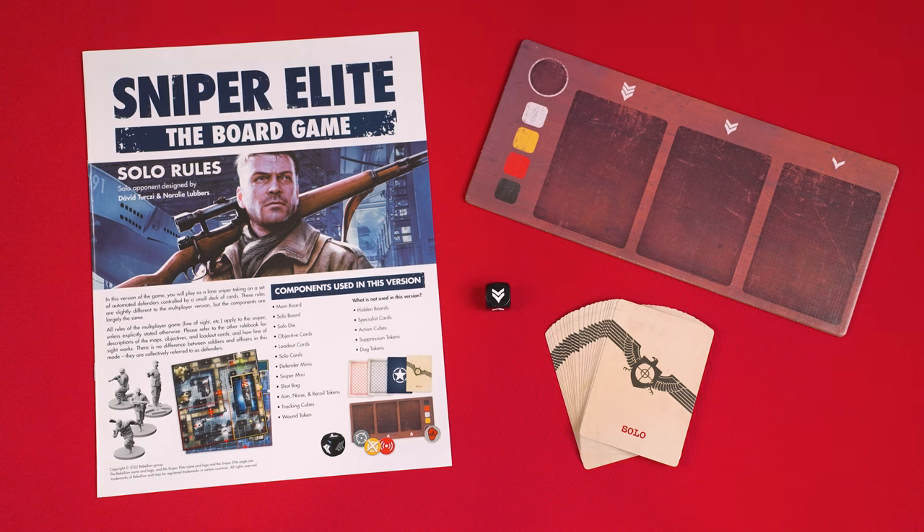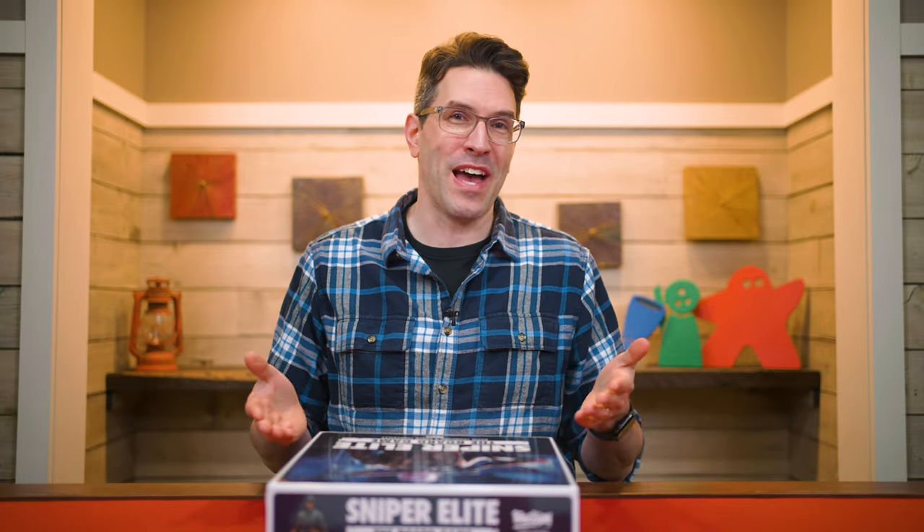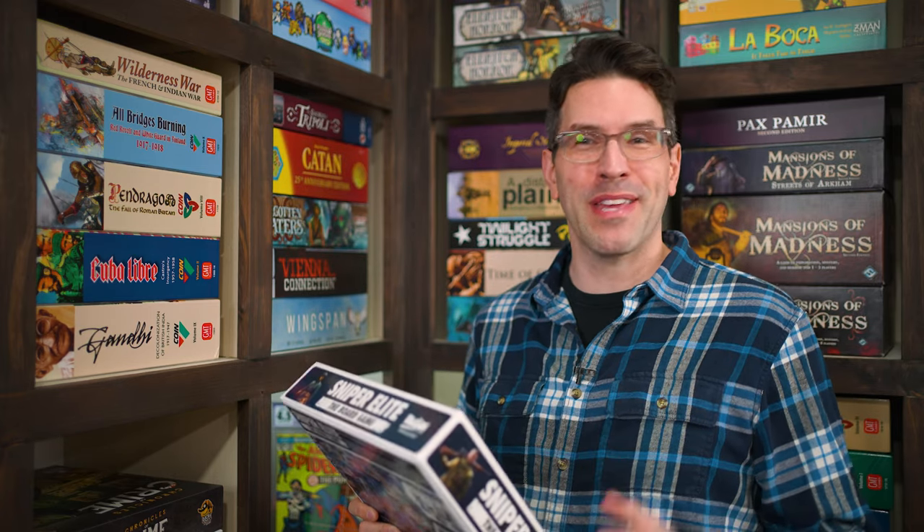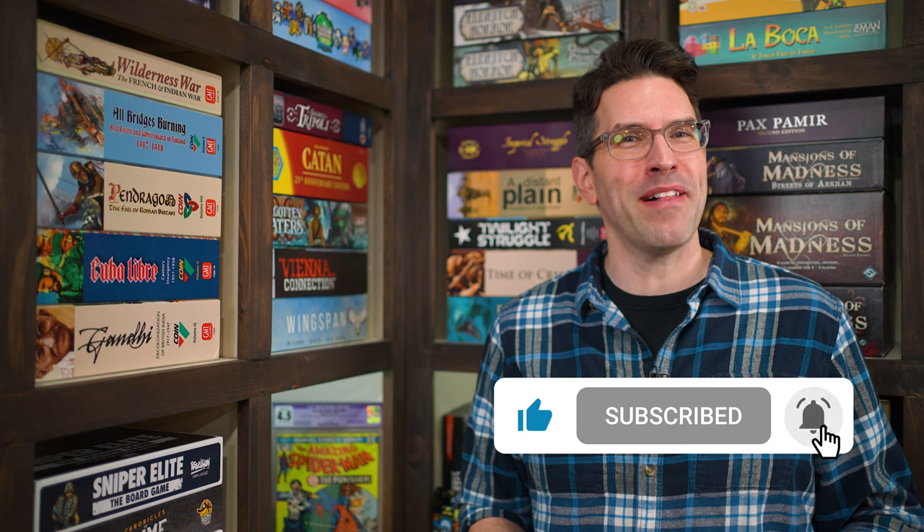That's everything you need to know to play your first game of Sniper Elite the board game. If you have any questions, feel free to put them in the comments below and I'll answer them as soon as I can. You'll also find forums, pictures, other videos, and more on the game's page at BoardGameGeek — link in the description below. If you found this video helpful, please consider giving it a like, subscribing, and clicking the bell icon for notifications. You can also join our Patreon team, linked below. Thanks for watching.